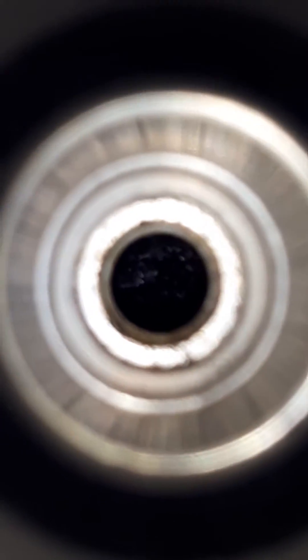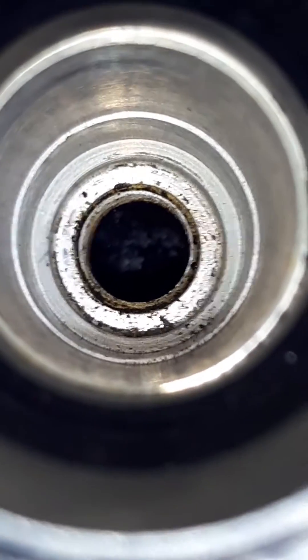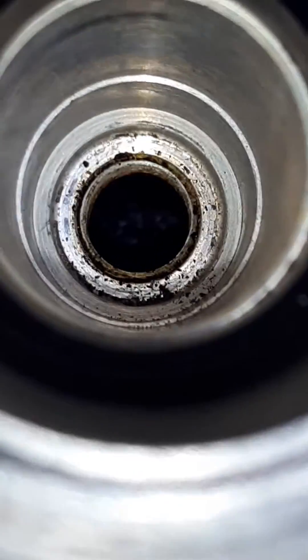We notice some glare inside there. That glare coming off of the top of the piston is telling us that there's some oil residue on the top of the piston.